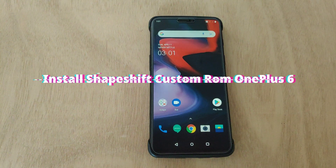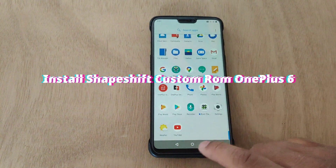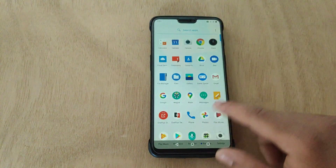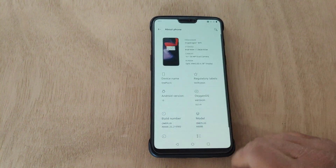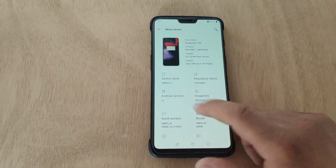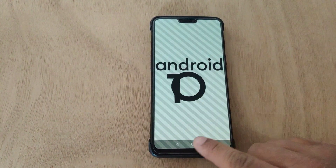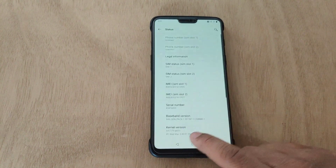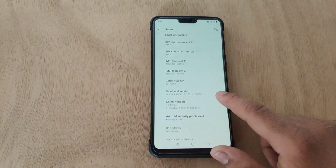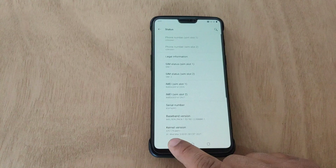What is up guys, this is Jarvez back with another video. In this video I'm gonna install and review ShapeShift custom ROM based on Android 11 on our legendary OnePlus 6. Let me show you first — I'm using OnePlus 6 which is running on Android 10, and the security patch level is from February 1, 2021. Let's start the video without any further ado.